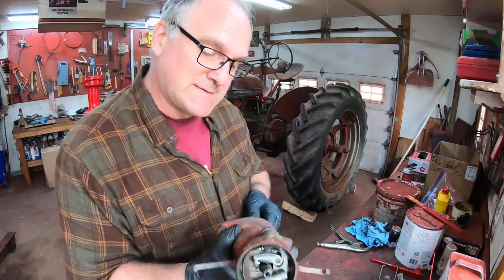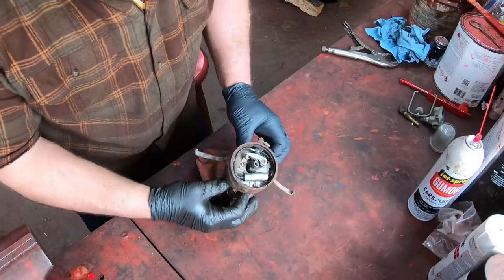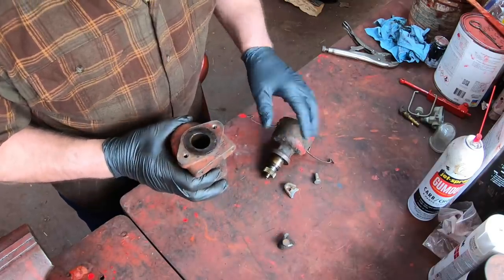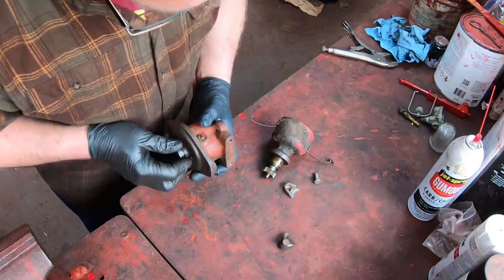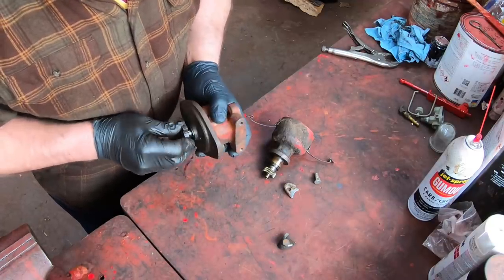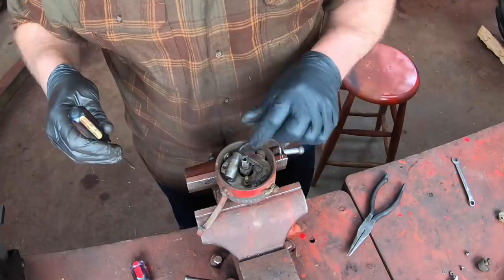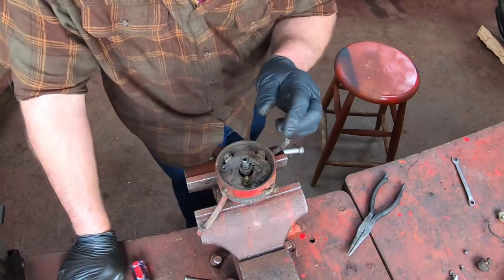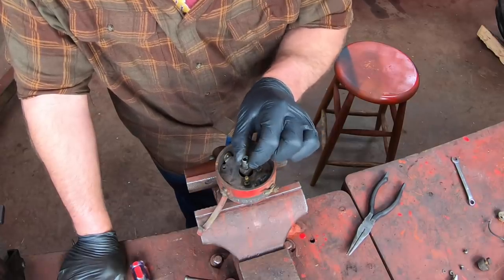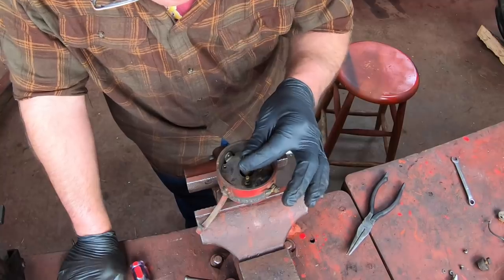Next I want to get this distributor taken apart, assessed, and cleaned up. It's a salvaged one I got from Bates and I'm going to put electronic ignition in it instead of points. These always have a lot of grease in them and this one's no exception — I'm going to have to clean that out. The bushing's nice and tight here — that's one thing you want to check, no play at all. Take out the points and condenser.